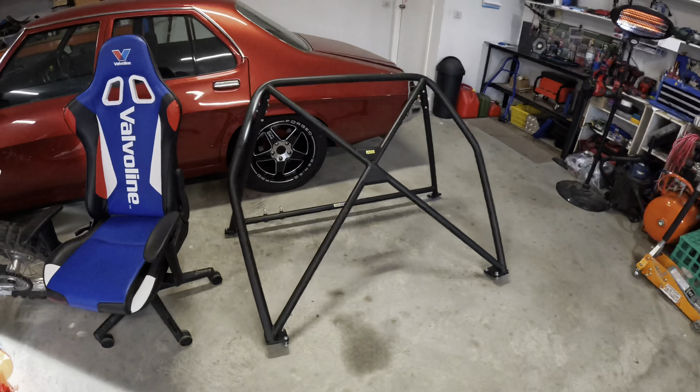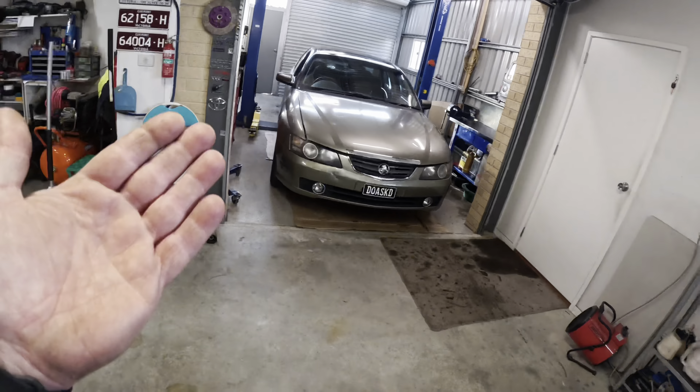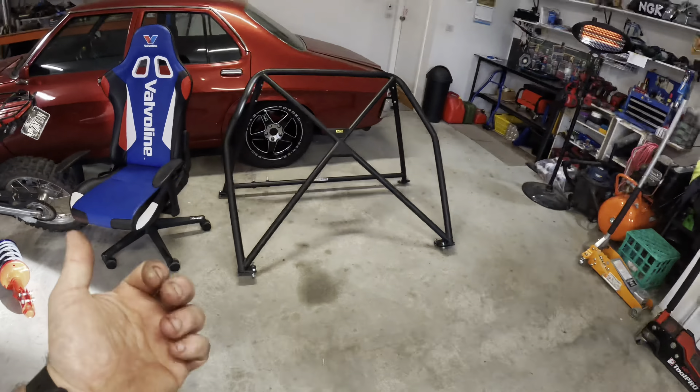Today we're going to start getting serious about this thing. The first mod is hands down the most expensive single modification we're going to do to this car since I've had it and all the work we've done — and it's going to take this car from just being something crappy to something still crappy. We're basically going to fit a half cage.